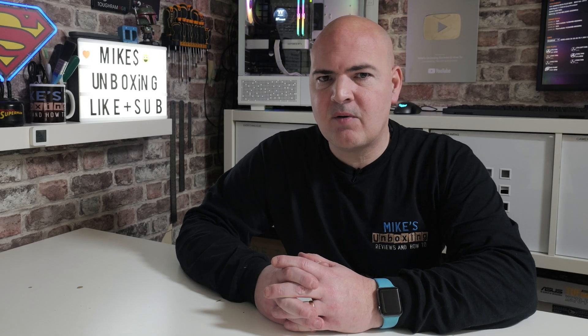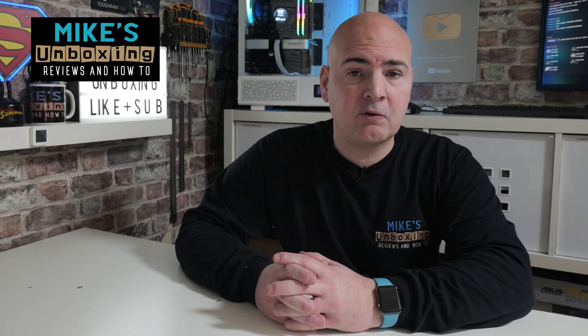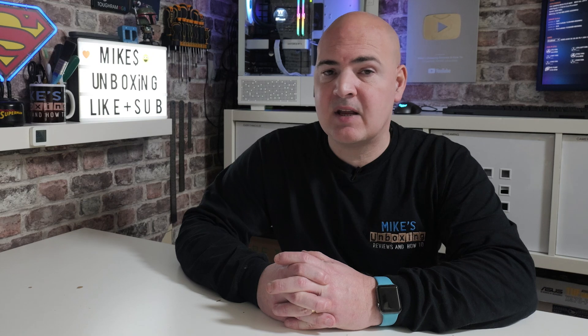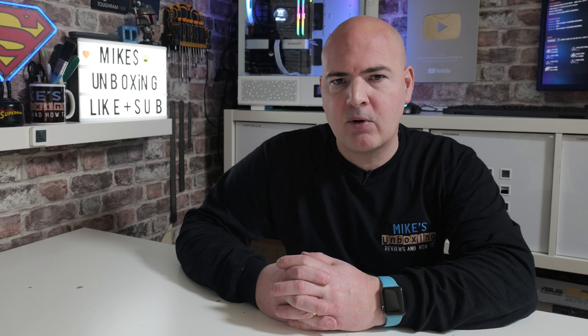Hi, this is Mike from Mike's Unboxing Reviews and How-To, and on today's video we're doing a BIOS tour of the ASUS B650 Tough Gaming Wi-Fi. This is a really good board, especially if you're getting into AM5 and looking at the newer generations. Pretty flexible board, lots of features to play around with in the BIOS, so without further ado, let's get into it.